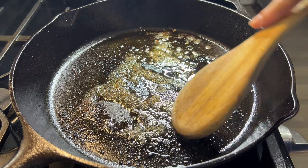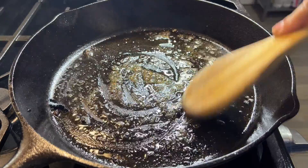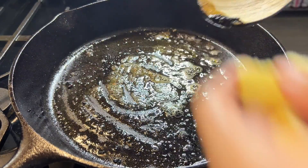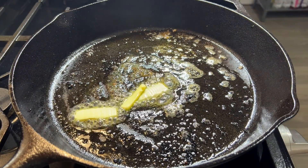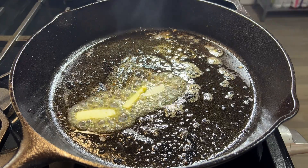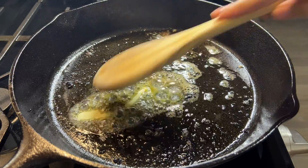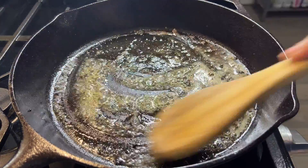I took the salmon to the pan and I'm about to put a little bit of butter in my pan. That's it — the butter is going to do the same thing, it's perfect.